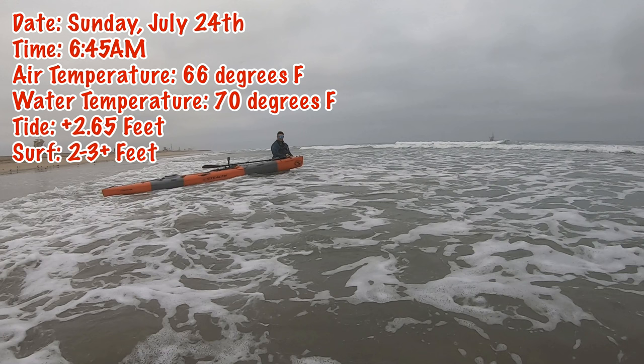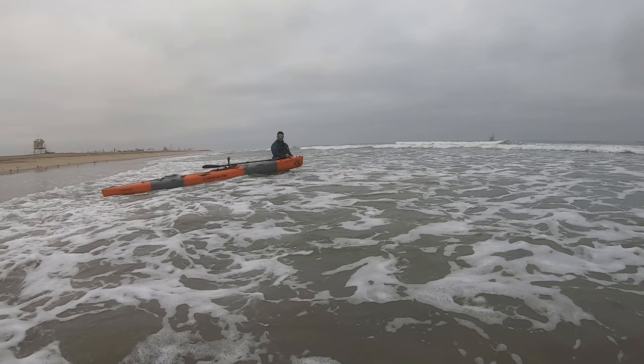These kind of conditions are typical of Bolsa from May through July. When the surf forecast is 2 to 3 foot and there's a plus sign, it means the surf will be predominantly 2 to 3 foot, where the plus indicates there will be occasional larger surf. In other words, super fun conditions for launching your kayak.